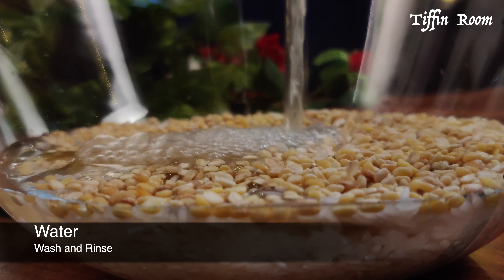Let the cooker cool down completely. Do not rush to release the pressure. It's perfectly cooked.